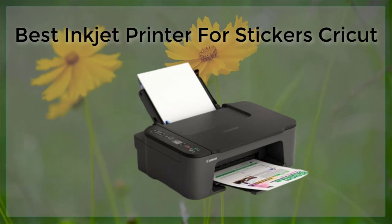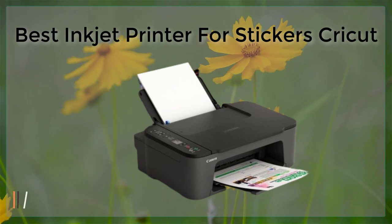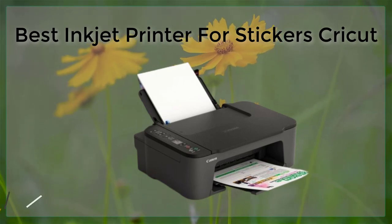Another option has a resolution of 4800 x 1200 dpi and uses 6-color ink for vibrant, long-lasting prints. It also has wireless connectivity and can handle paper up to 8.5 x 14 inches.